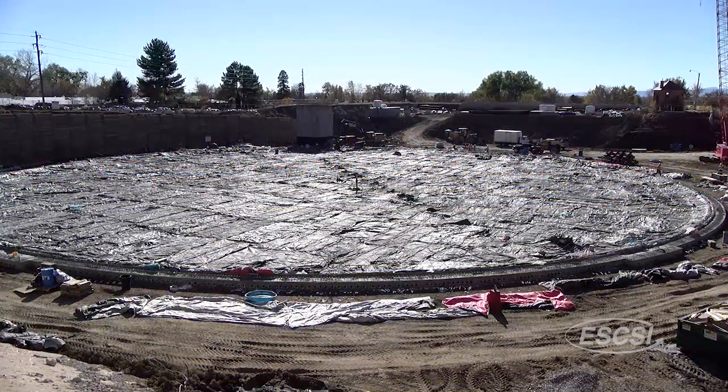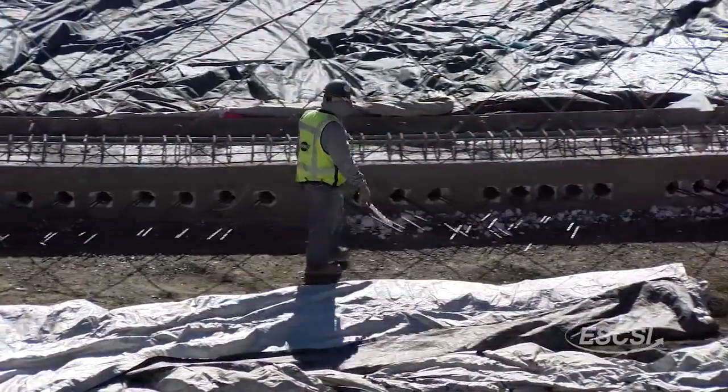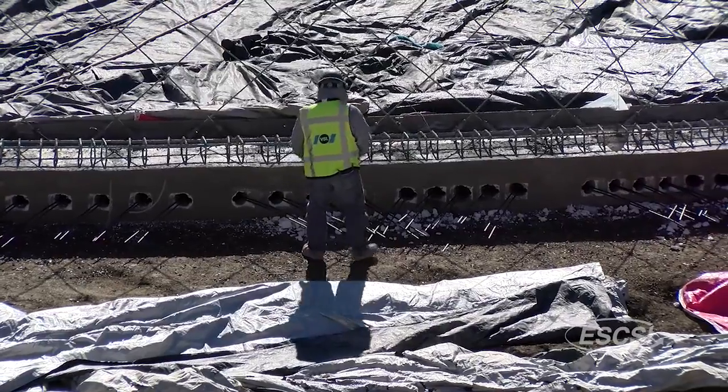For the vast concrete slabs used in these projects, internal curing has proven its capability of reducing shrinkage cracking, providing greater cement hydration, and decreasing permeability.